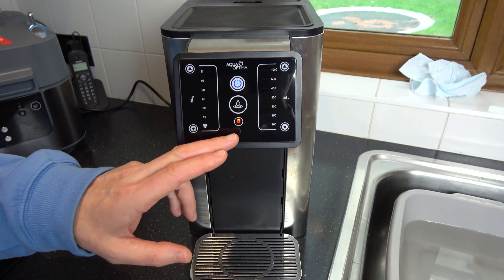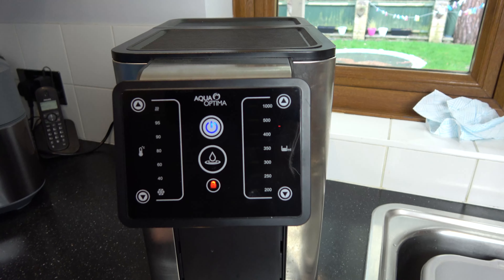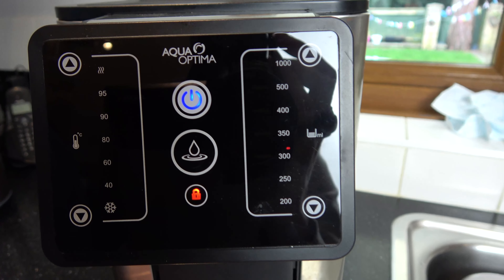Hi, in this video today I'm going to show you how you can lock and unlock your Aqua Optima Aurora hot and cold water dispenser.